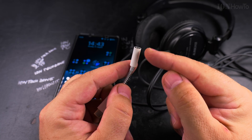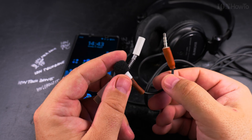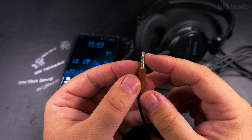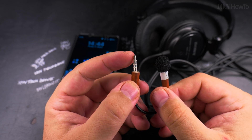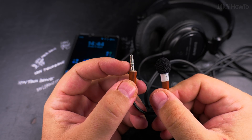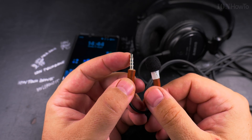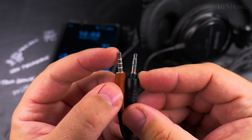This adapter will output stereo for headphones and input one microphone channel for an external microphone like this small one, for example. This is the kind of headphone jack you'll have for mobile — it includes the headphone channels plus an extra one for a microphone.